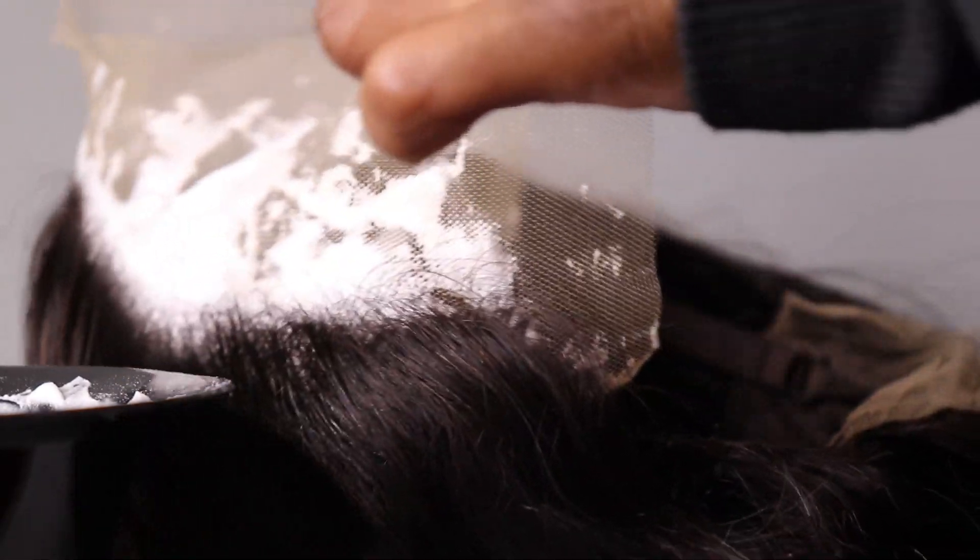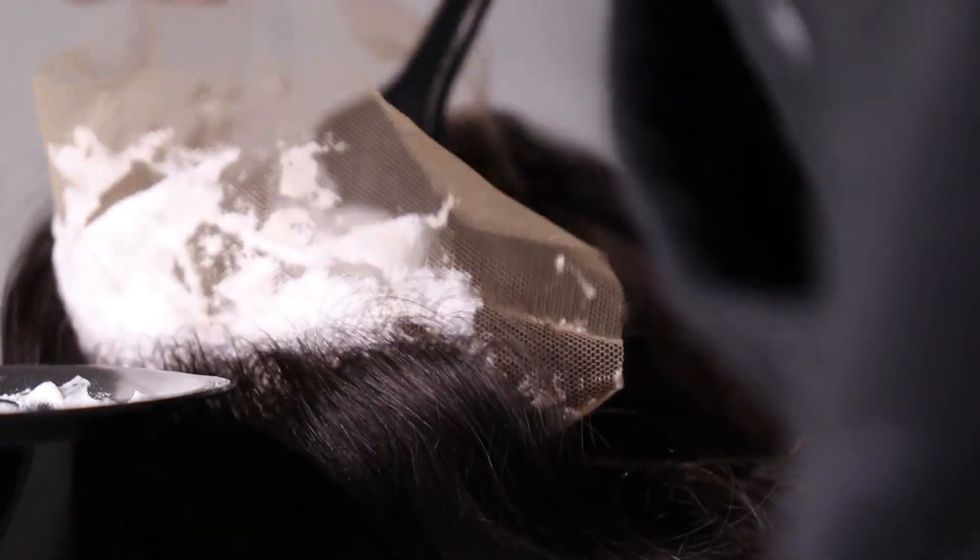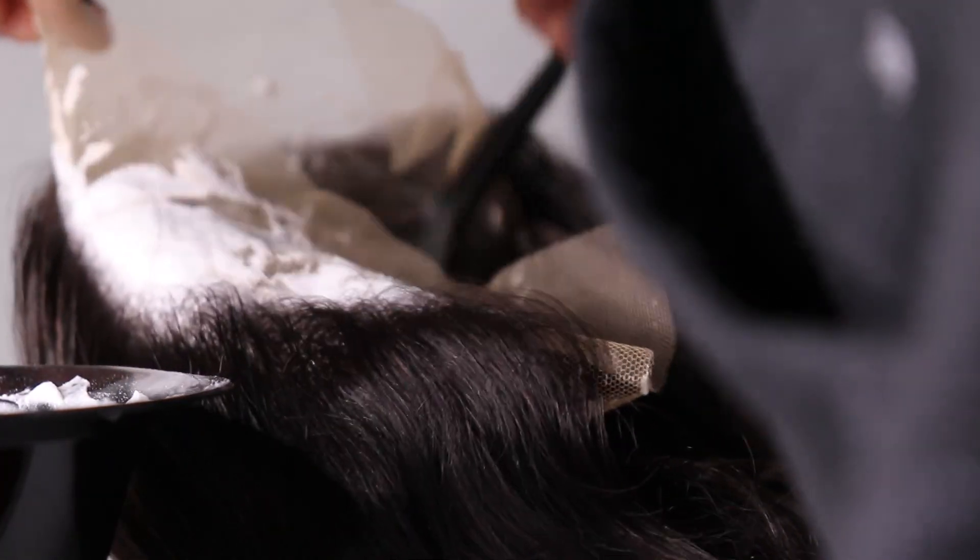In the next video and under the description below I'm going to be posting what the hair looks like after I bleach. Thank you so much for watching — don't forget to subscribe to our channel. Bye!